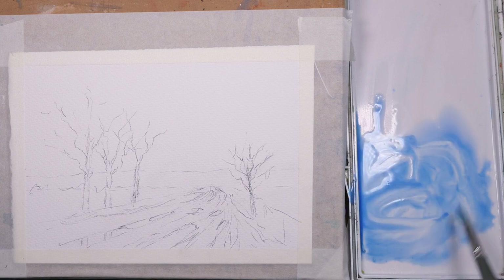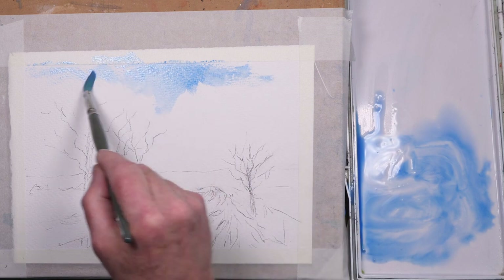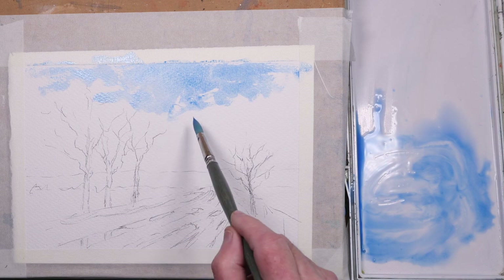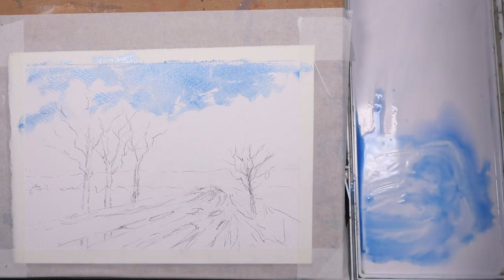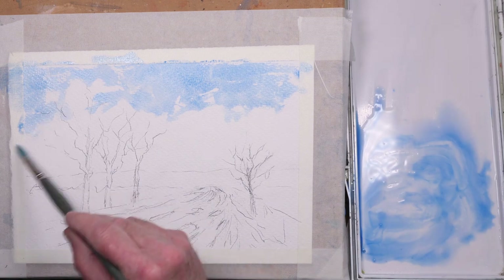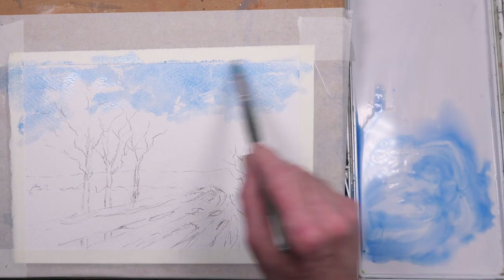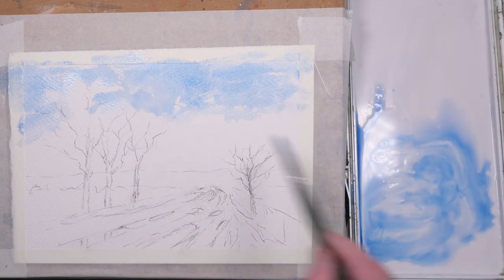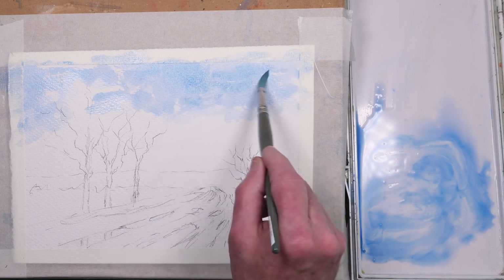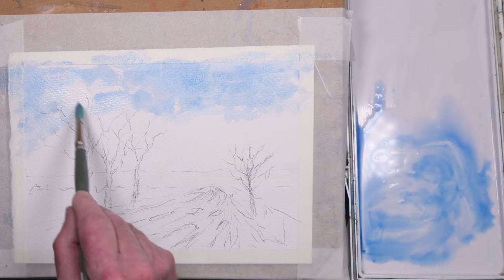I've loosely sketched the idea on a sheet of Saunders Waterford 300 gram rough white paper. For the sky I'm using cerulean blue and a touch of cobalt, just loosely painting it in — not being too fussy. I just want to show a blue sky with some fluffy clouds going down to the horizon, then softening the edges with some clean water.